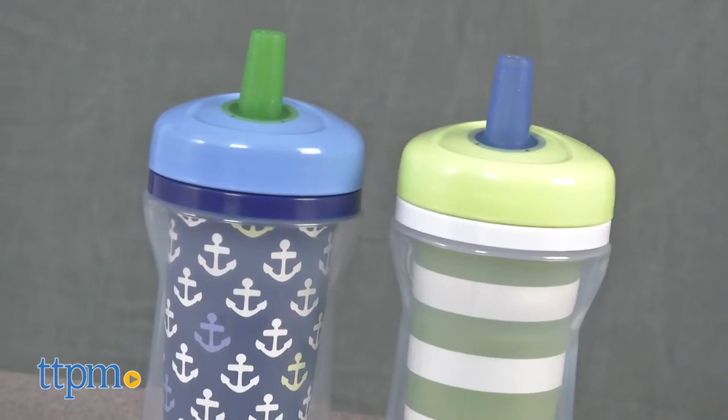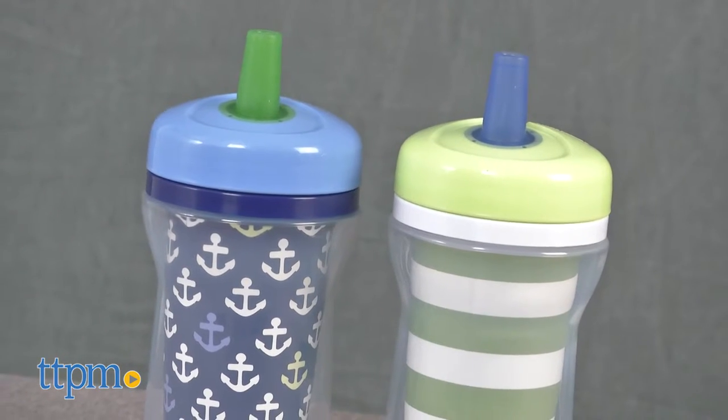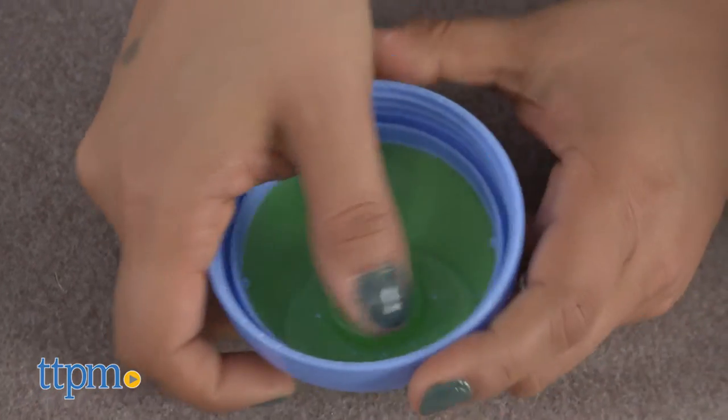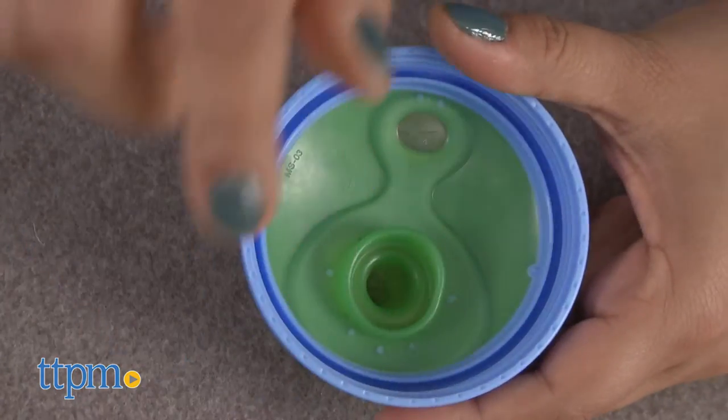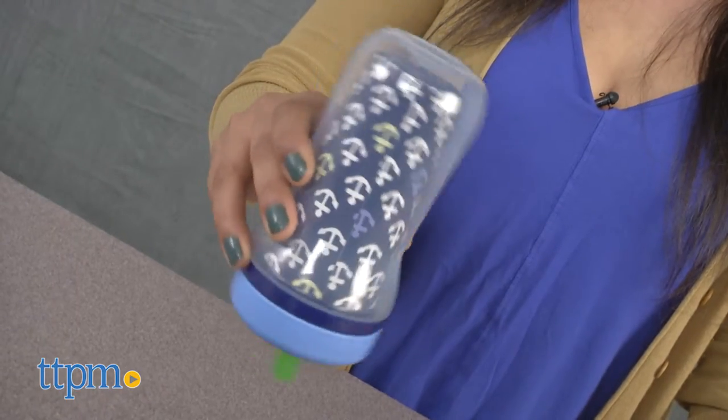I would also like to point out the trendy nautical themes with anchors and stripes. Additional colors and prints are available and sold separately. The First Years Super Chill insulated straw cup is for ages 18 months and up and made by Tomi.